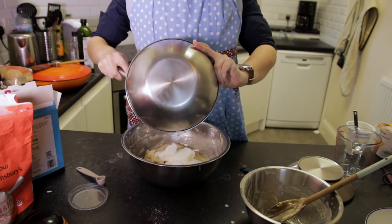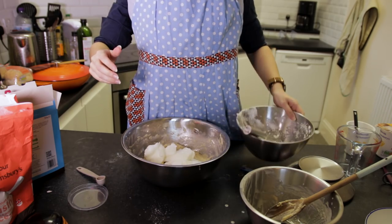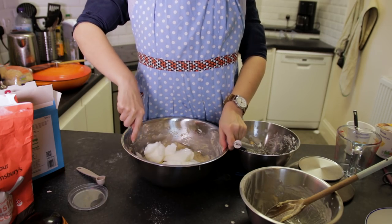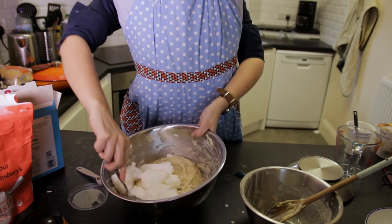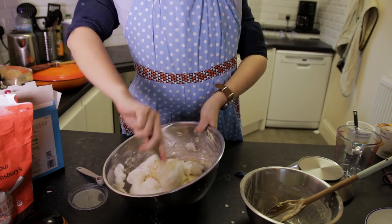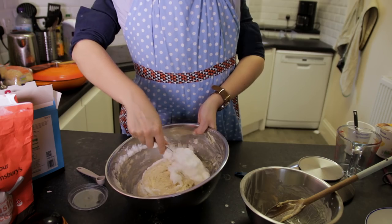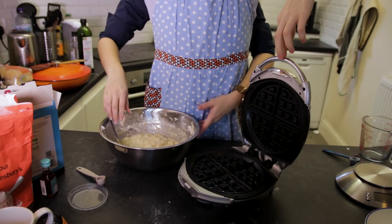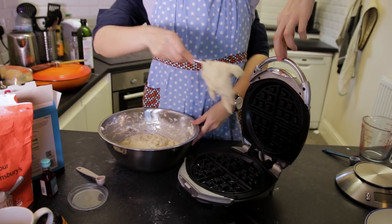Now be very careful because you don't want to get rid of all the air that you've whipped up into those egg whites when you're folding them into your mixture. Use a spoon like I'm using here and just be very gentle in your mixing of the whites into the rest of the mix. It's better to err on the side of not mixing it enough so that you don't over mix it and then get rid of all your air and you end up with a really dense, claggy waffle. You then need to grab your waffle iron and turn it on so that it heats up and is ready to go.